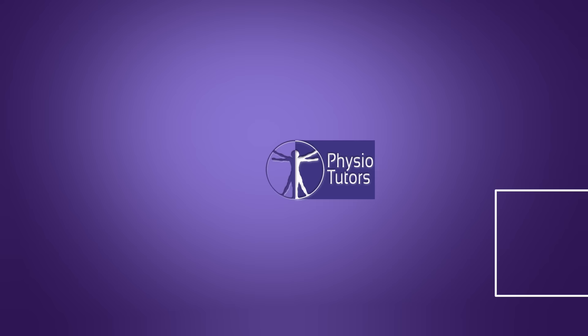In this video, I'm going to demonstrate the valgus stress test for medial collateral ligament injury in the knee joint. Hi and welcome back to Physiotutors.